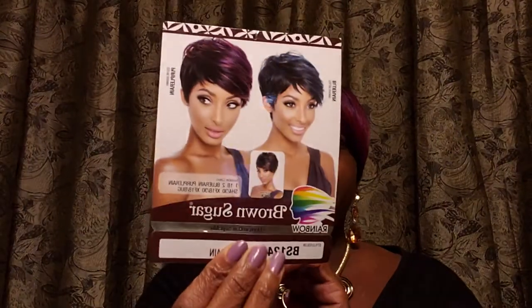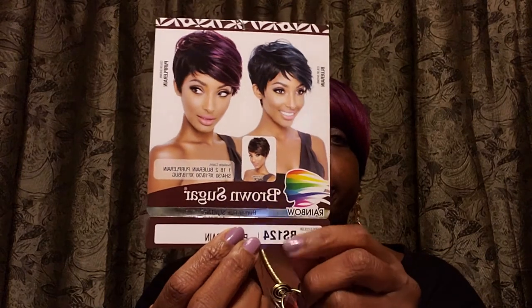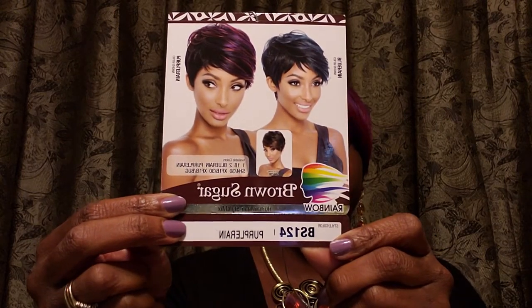So this is Brown Sugar, and I have her in style BS 124 in the color Purple Rain. The cap construction is a full cap wig, and there is one comb in the bag along with adjustable straps. She is curling iron friendly, and she is a human hair style mix.